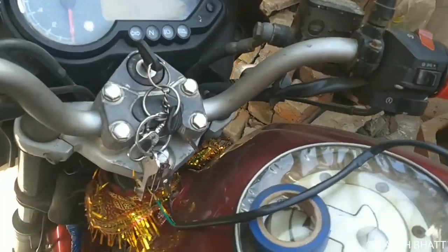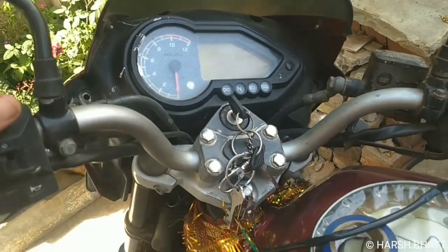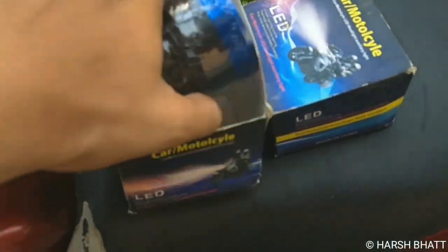Hello friends, welcome back to our YouTube channel. This is a Pulsar 150 UG3 2008 model and we have this fog lamp installed.